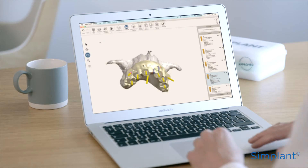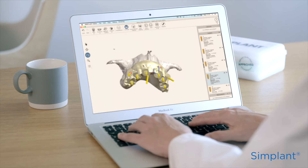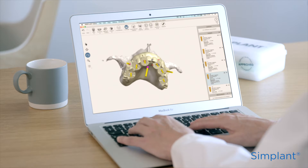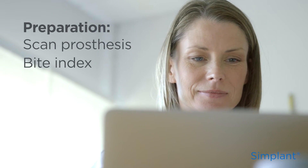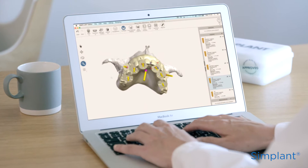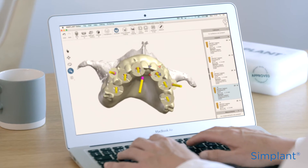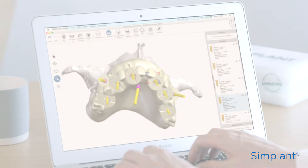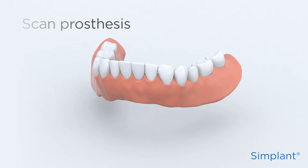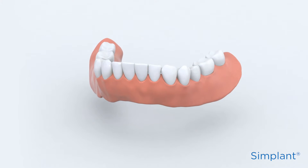When preparing and taking the scan for the planning of an implant case, the key to success is the accuracy of the information you collect. To scan a fully edentulous case, you'll need to prepare a scan prosthesis and bite index — make sure they're both radiolucent. The scan prosthesis is used to visualise the prosthetic end goal and to design the implant guide.